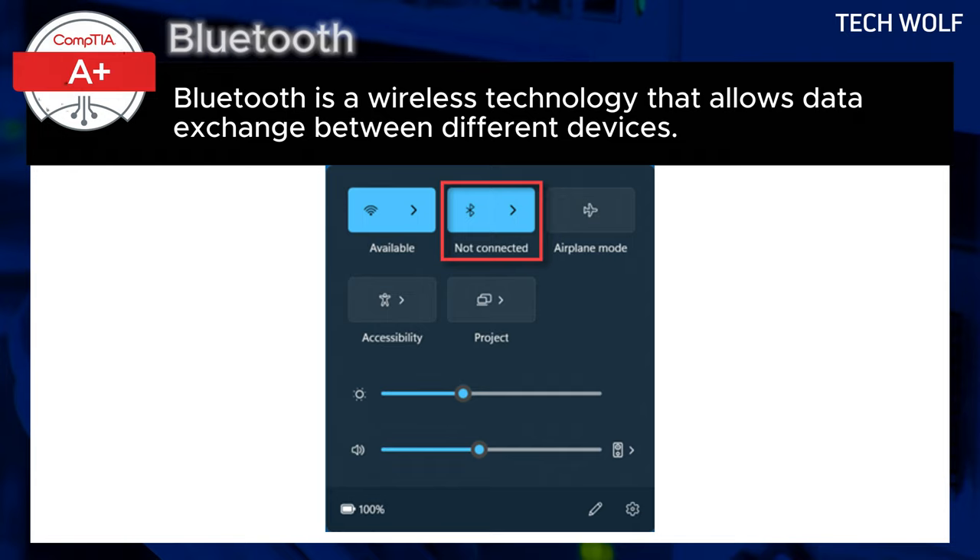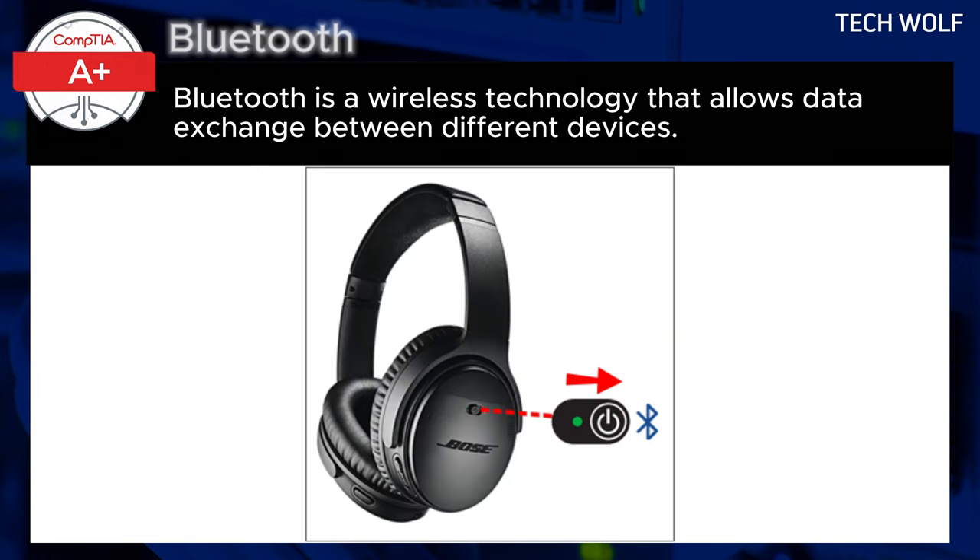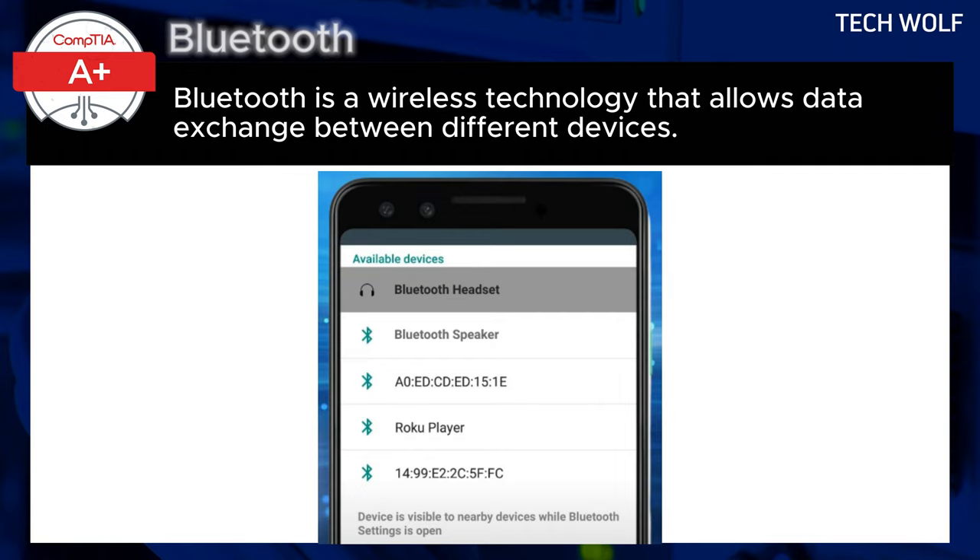To begin pairing two Bluetooth devices, enable Bluetooth connections in your device's settings menu. Once your Bluetooth antenna is active and connections are allowed, put the Bluetooth device you want to connect with into pairing mode. This is typically done by holding a button on the device, such as a long press on the power button of Bluetooth headphones. This puts the device in a state where it actively seeks connections with other Bluetooth-enabled devices.